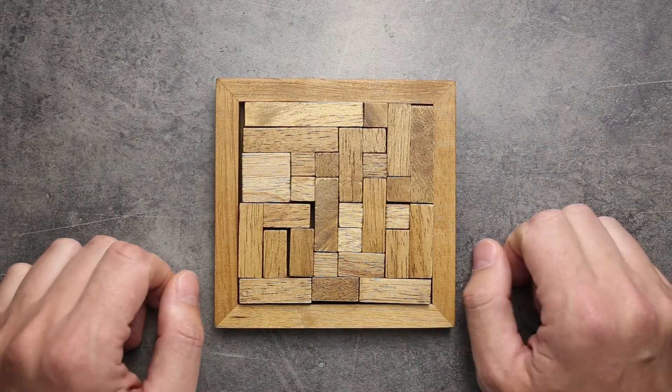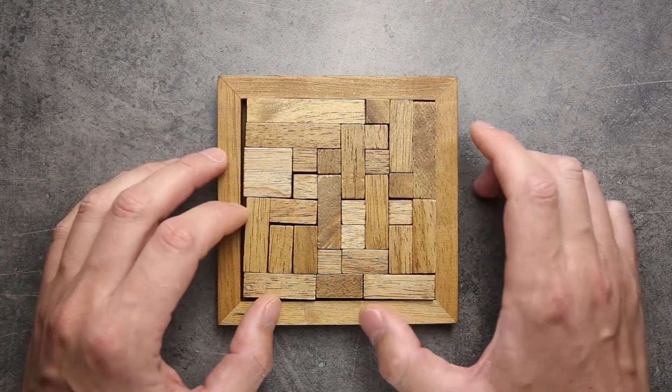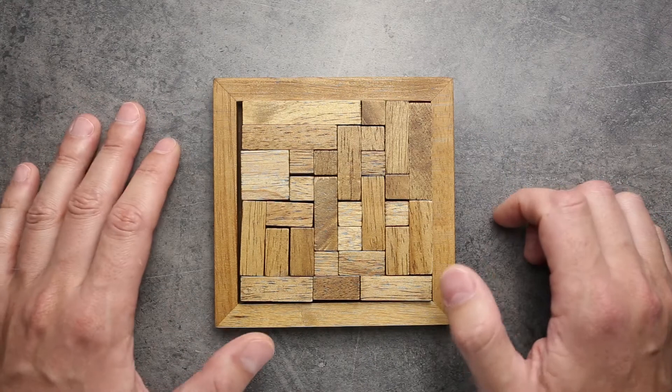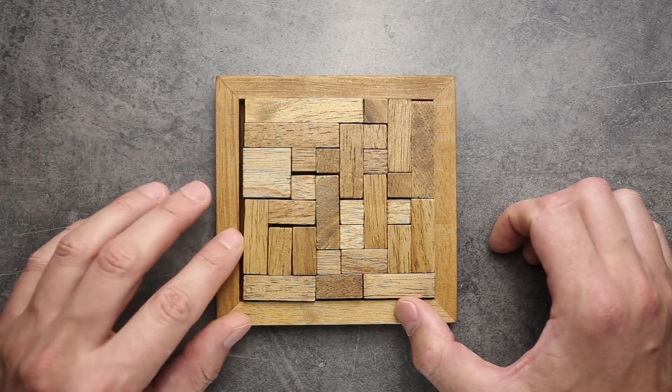If you like this puzzle and you like my video, press like and don't forget to press the subscribe button if you want to see more interesting puzzles. And don't forget to press the bell button to be notified every time I upload a new video.